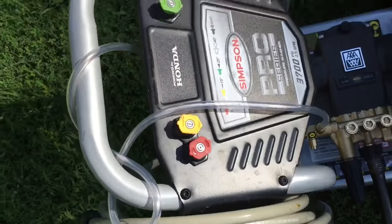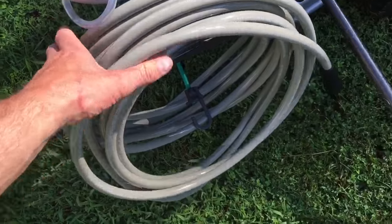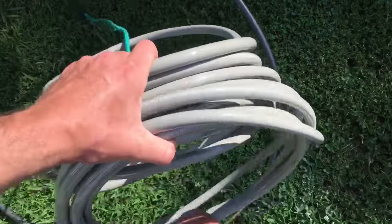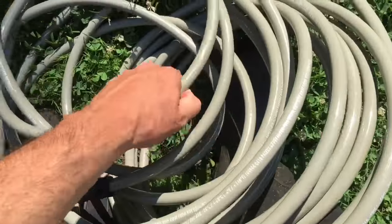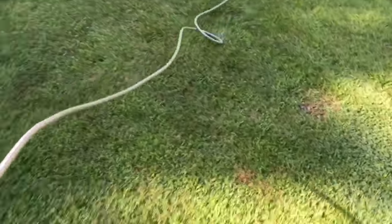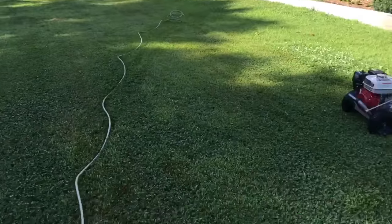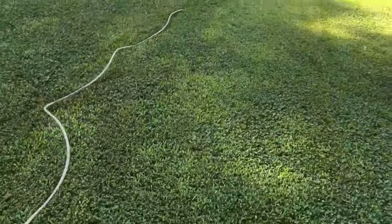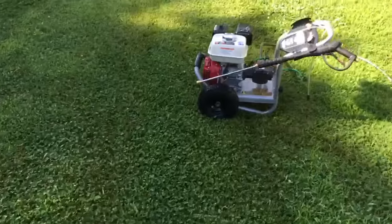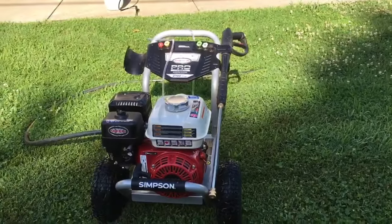I'm going to get the hose off here. Now, once you get pressure in these hoses, they get hard and tight — these high pressure hoses — so I recommend unrolling them completely before you start. Once this thing is pressurized, any kinks are going to want to stay in it. Here's a full shot of the pressure washer, if you want to see that.